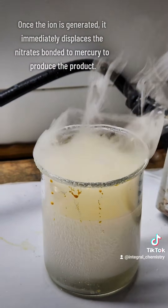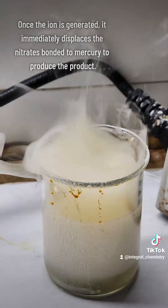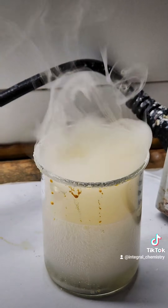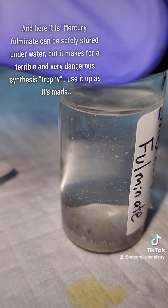The fulminate will collect at the bottom where the liquid is decanted off and safely disposed of. Mercury fulminate can't detonate when it's wet, so this is stored underwater until I'm ready to use it, which is pretty much immediately.